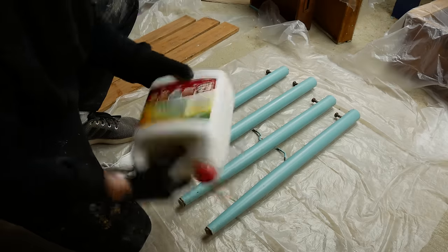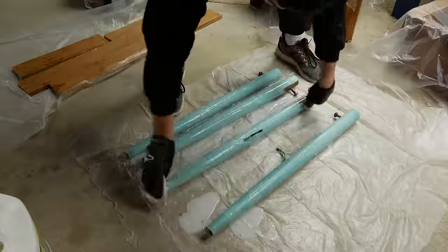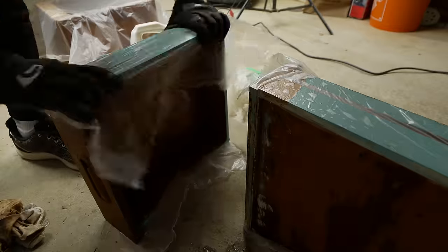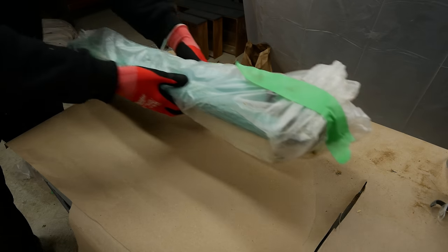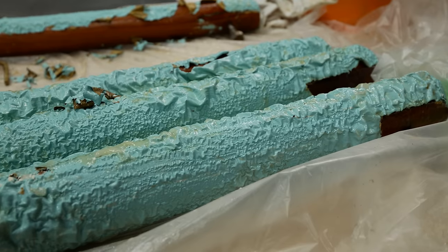I did buy more stripper, but I didn't get citrus strip because I didn't want the same reaction to happen. I threw it on the legs and the apron pieces as well, just to help get the paint out of the grain, and also on the sides of the drawers. I left these on for about three to four hours and then came back — they were bubbled up pretty nicely.